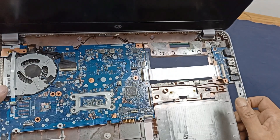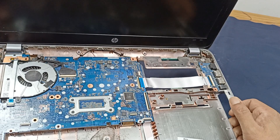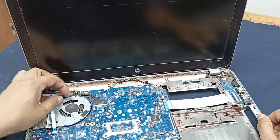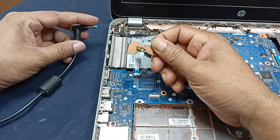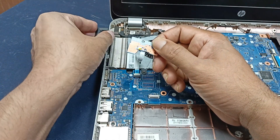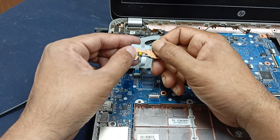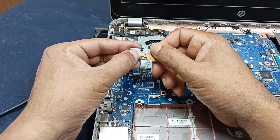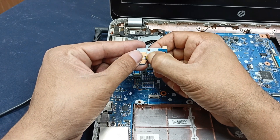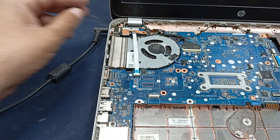This is the HP ProBook 450 Z4 laptop. The problem is the power is not turning on. The charger is plugged and unplugged, and plugged back in, but it's gone down. Let's fix it.